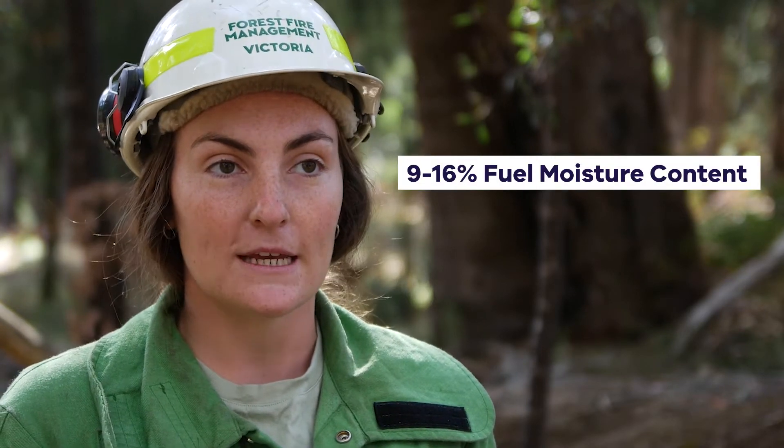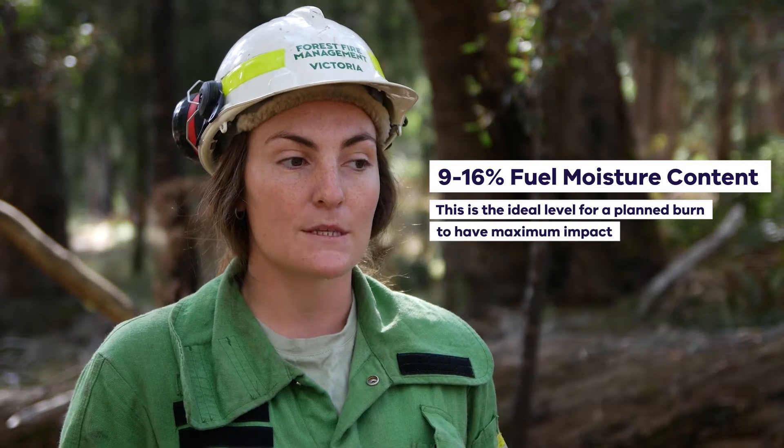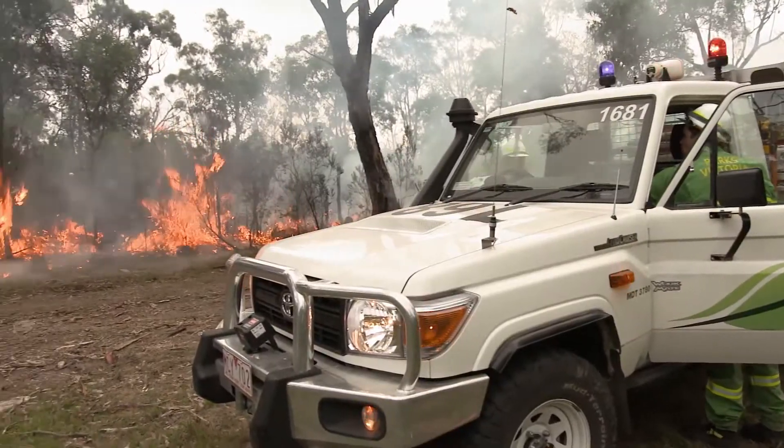What we're looking for is the numbers to fall within a prescription. The prescription that we aim for is approximately between 9 and 16 percent fuel moisture content, because it's the most ideal for a burn that will burn continuously but not at a high intensity.